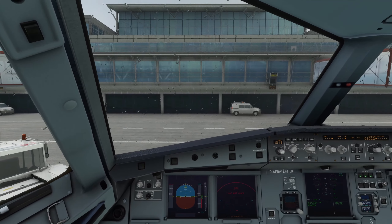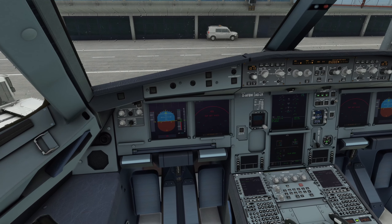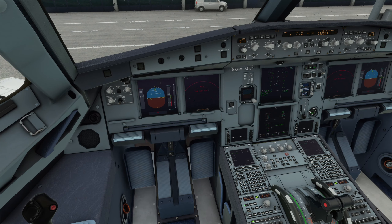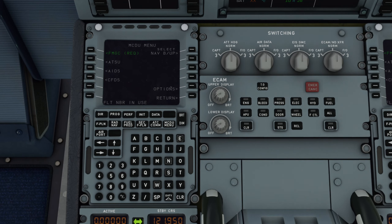Als nächstes gehe ich zur MCDU für unsere ganze Flugplanung und die Startgeschwindigkeiten. Da gibt es das super Feature, dass man seinen Flugplan einfach aus SimBrief laden kann. Um den Plan zu laden, gehen wir über ACDU AOC Menu in Init und dort drücken wir auf Init Data Request. Dann zieht er sich den Plan, den ich vorher bei SimBrief vorbereitet habe, mit meinem Benutzernamen.